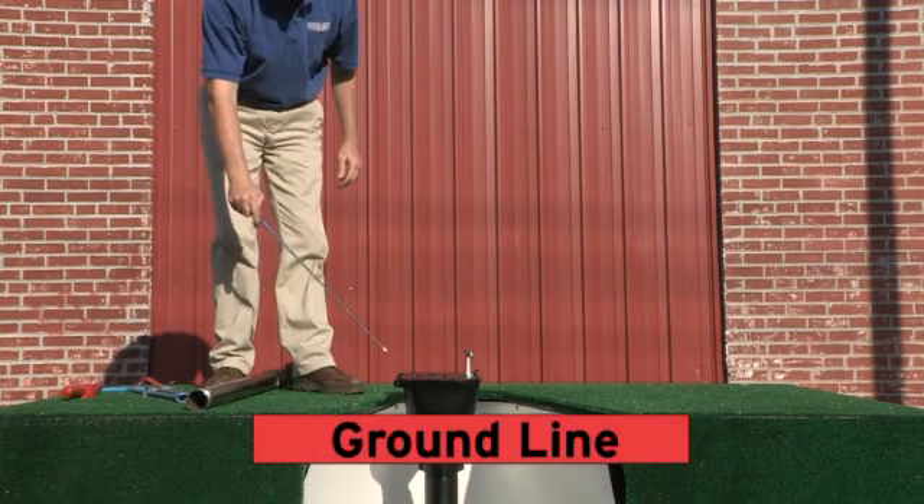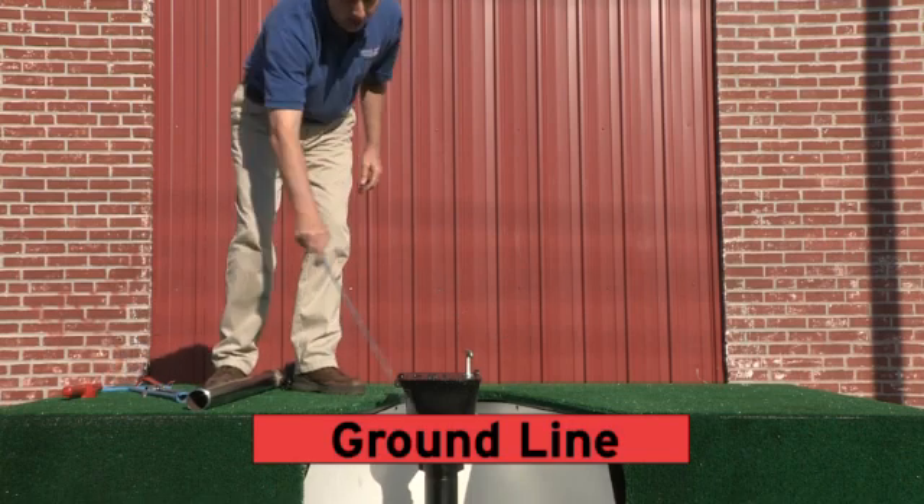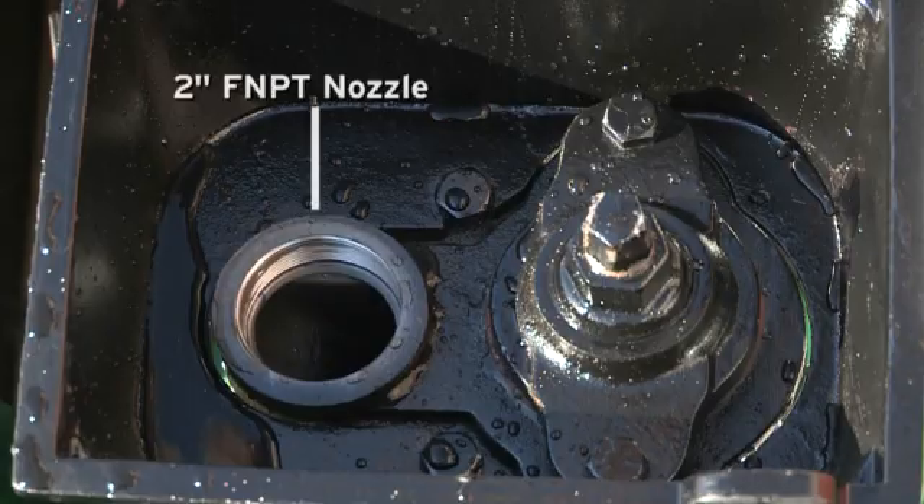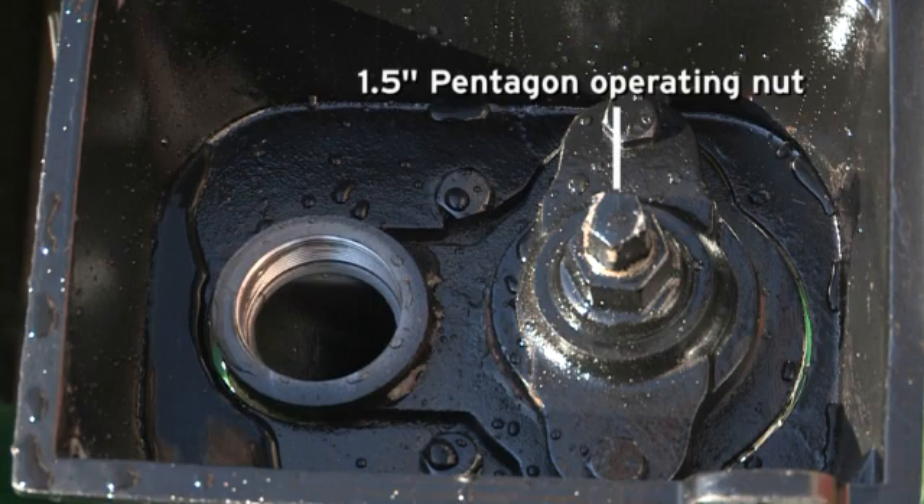We can accommodate any depth of burial, as you can see here with the ground line. It features a cast iron box with locking lid, 2-inch FNPT nozzle, and 1.5-inch Pentagon operating nut.